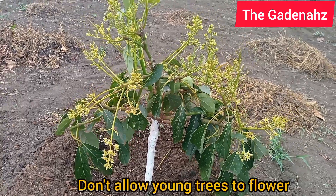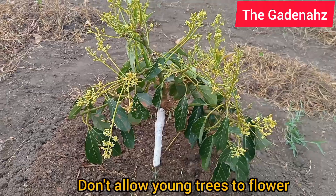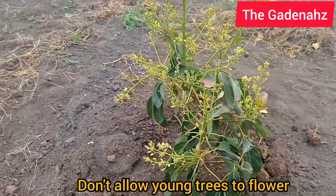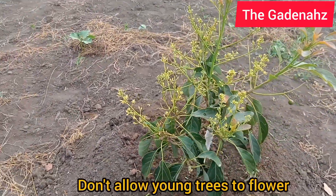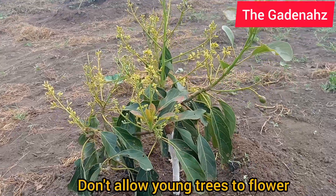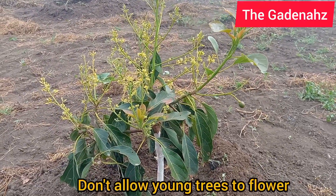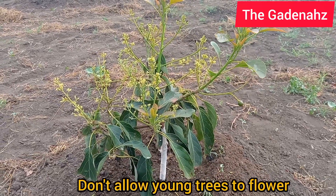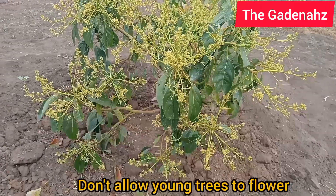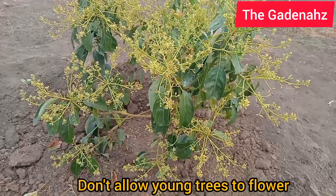When the plant is young, it is not ready for production. If you see filaments or flowers in your home nursery, remove them. The plant does not have the capacity or energy to produce yet. But if you let it flower, psychologically its body will know it is ready to produce. So don't allow it to flower — knock off the flowers.